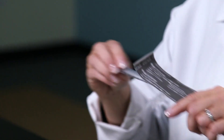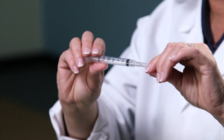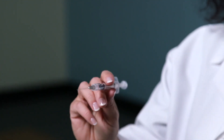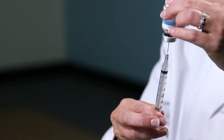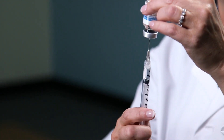Using a 3ml syringe with generally a 22 gauge, 1½ inch needle, pull back the plunger to the prescribed amount, usually 1ml. Place the needle through the center of the rubber stopper, inject the air, and then pull back the plunger to the 1ml mark, or the prescribed amount.